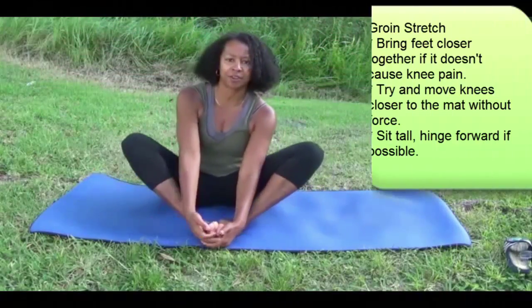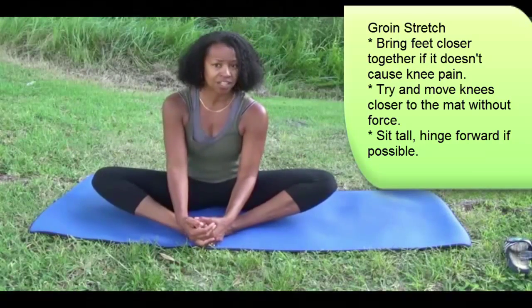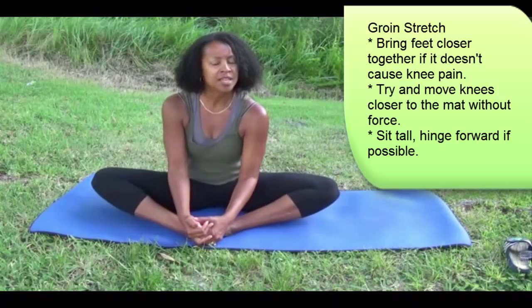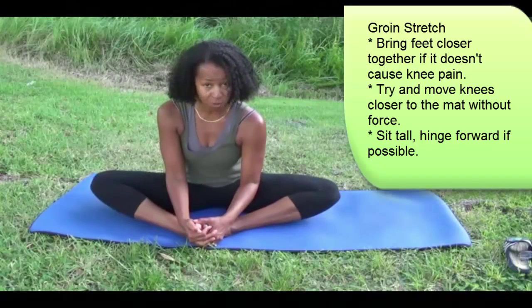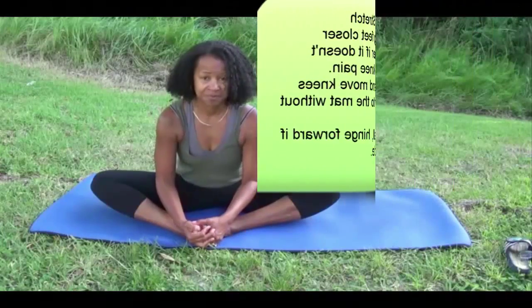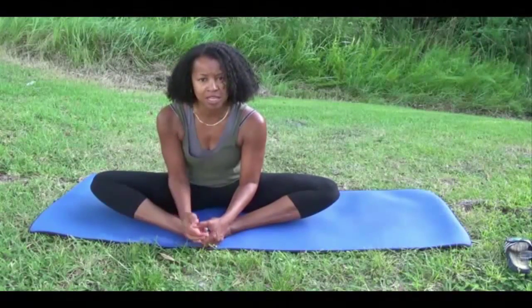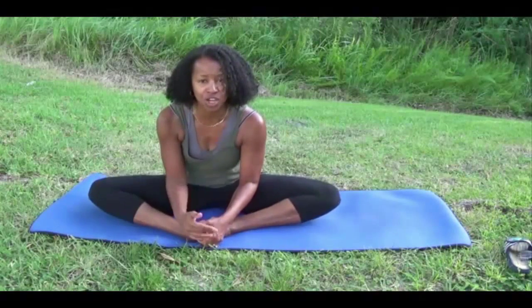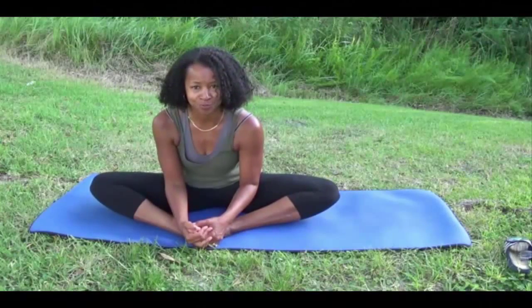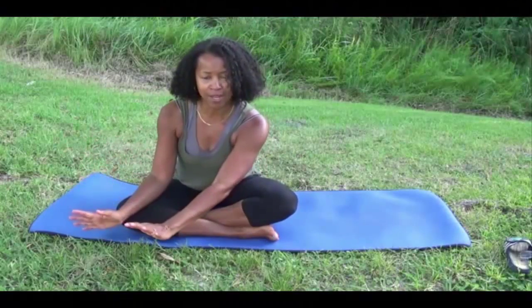Bring the soles of the feet together. Your knees may be up a little bit higher and that's okay — wherever you are is perfect, that's your starting point. Take a couple of breaths, inhaling and exhaling. Try and stay nice and long, hinge from the hip. Even if you don't go as close to the ground, when you use really good alignment you're training your muscles what direction to go into as you become more flexible. Do a few breaths, then with the right leg lead, do the same thing on the opposite side.